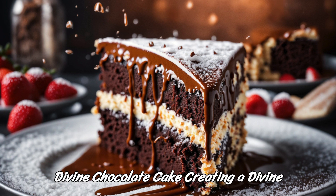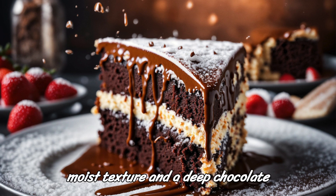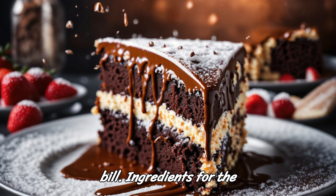Divine Chocolate Cake. Creating a divine chocolate cake involves achieving a rich, moist texture and a deep chocolate flavor. Here's a recipe to create a decadent chocolate cake that fits the bill.